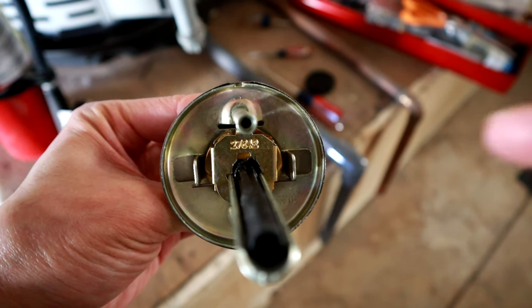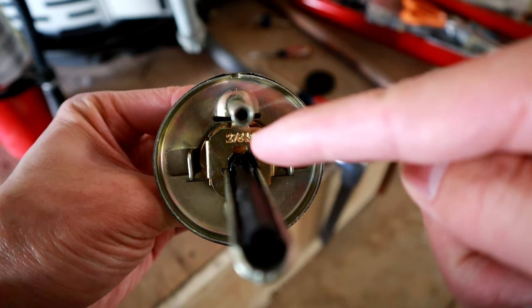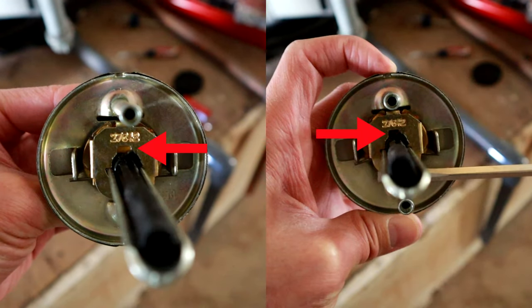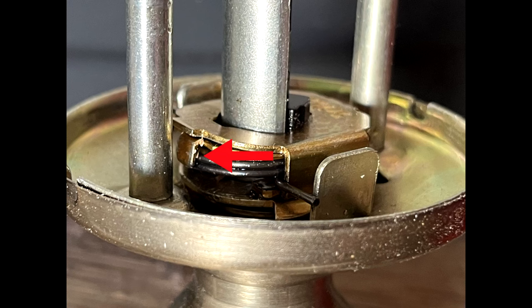Hey guys, so you've noticed that you've installed your doorknob and the lock is upside down. I'm going to show you how to fix that. If you notice here on the doorknob, on the left the door is closed, and on the other side the door is open. So what you want to do is mess with this tab — you've got to push it back to open the door.